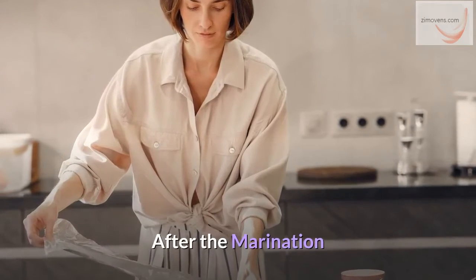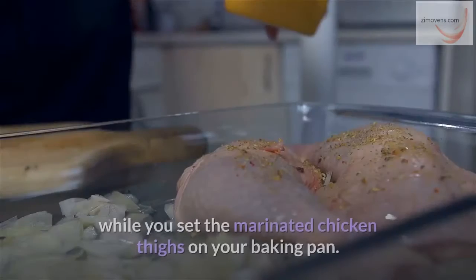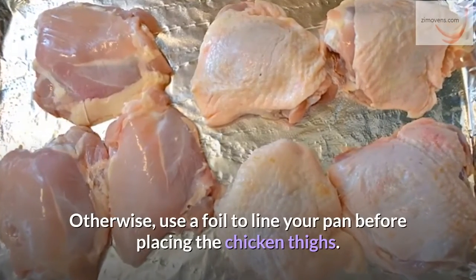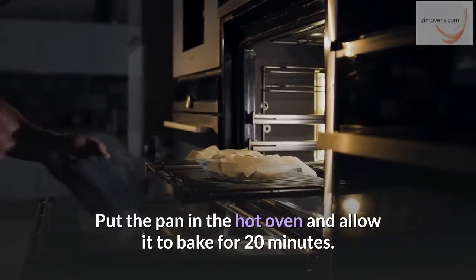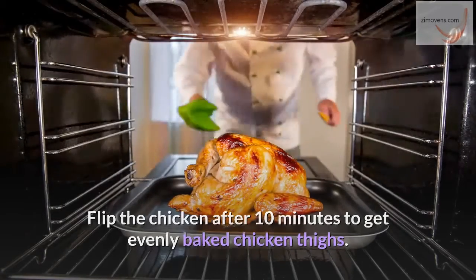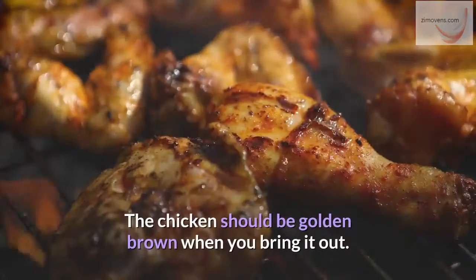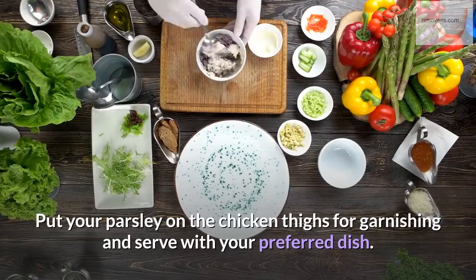After the marination, set your oven to heat up at 425 degrees Fahrenheit while you set the marinated chicken thighs on your baking pan. You can skip lining the pan if it's not convenient, otherwise use a foil to line your pan before placing the chicken thighs. Put the pan in the hot oven and allow it to bake for 20 minutes, flipping the chicken after 10 minutes to get evenly baked thighs. When the chicken is done at 165 degrees Fahrenheit, turn on your broiler for 3 to 5 minutes. The chicken should be golden brown when you bring it out. Put parsley on the chicken thighs for garnishing and serve with your preferred dish.